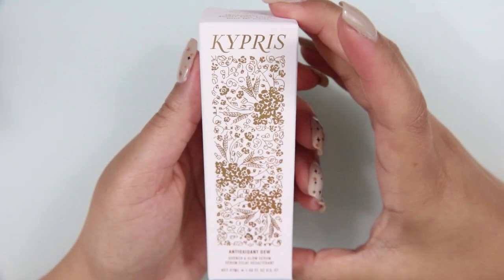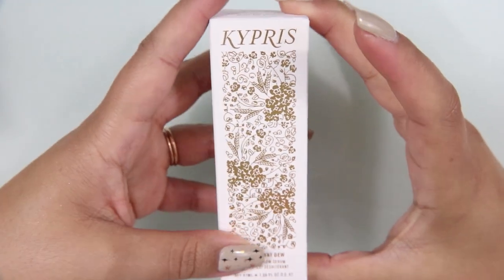My skin feels really good — really hydrated, which I'm enjoying a lot because I didn't realize how dry I'd let it get, and now that we're getting into colder months it's going to continue to get drier. The next thing I'm even more excited about than the mask. When I saw BoxyCharm doing their spoilers on Instagram, I saw this particular thing and I was like, oh my God, I want that. And I got it. It is the Kypris Antioxidant Dew Quench and Glow Serum.